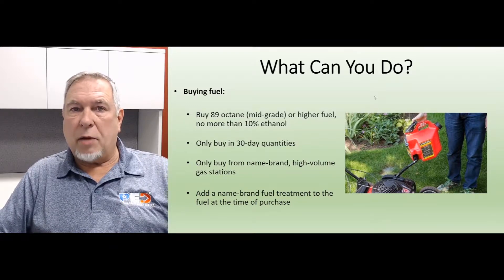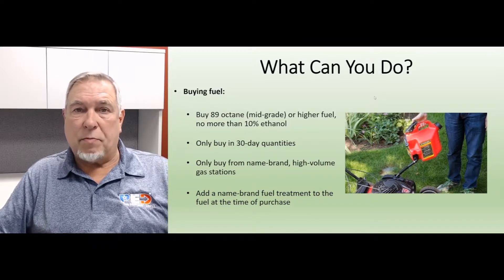Also, always add a name brand fuel treatment at the time you purchase the fuel. The best thing is to put it in the fuel can before you add the fuel so it mixes thoroughly. What you don't want to do is add a fuel treatment to fuel you've already had for 30 days, because then you're just stabilizing it in that condition and not when it's fresh.